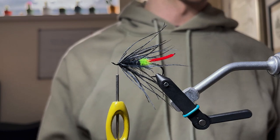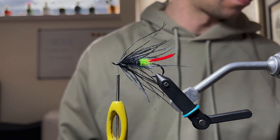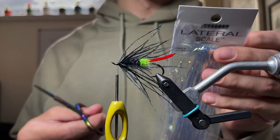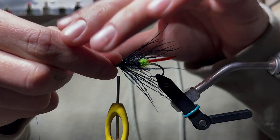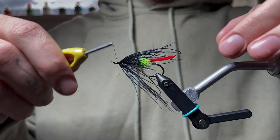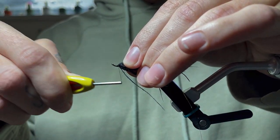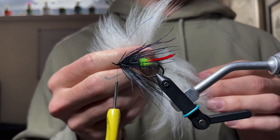Come on, how cool does that look? Awesome. Now we're going to tie in a small amount of flash — I'm going to use a small amount of lateral scale in this blue color, just to the length of the tail, right on top. Capture that down a few times, then take the top strand, fold it back to create a slight V-shape so both strands are on top but slightly separated.